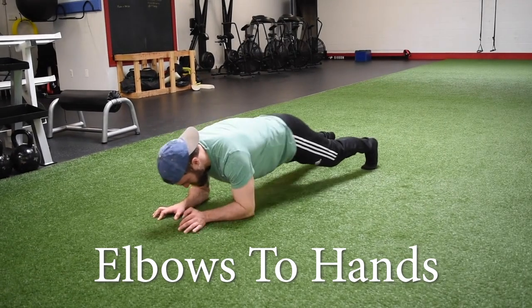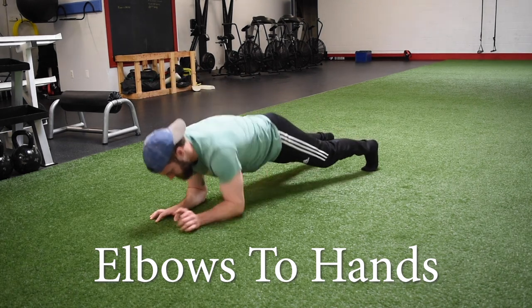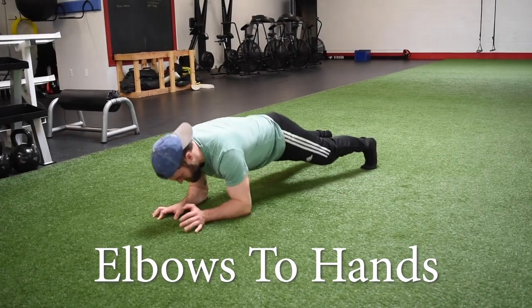For elbows to hands, we're going to start from the push-up position with our hands directly under our shoulders, our feet about shoulder width apart. From there, we're going to drop down to one elbow at a time and then right back up to our hands.